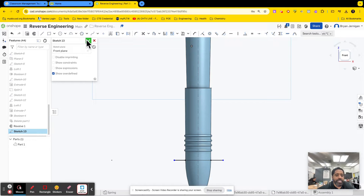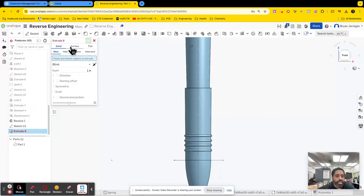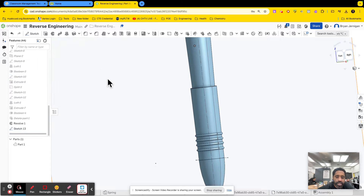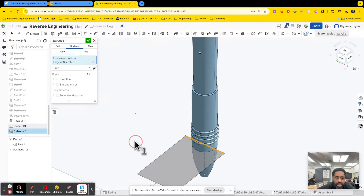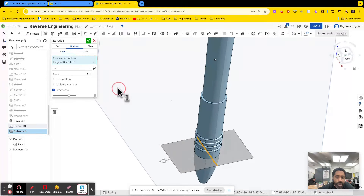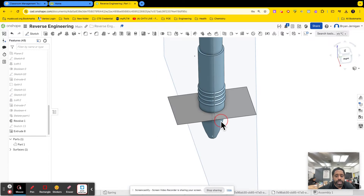I'll rename this something like 'tip cutting tool.' So we're going to extrude, and this time we're going to use a surface extrude. I'm going to click on the line — it'll be a new surface. We have a surface extrusion going one direction; I'm going to make it symmetric both ways, making sure it goes through the entire part that I want to split. I click the check mark, and now I have a tool I can use to split these pieces.